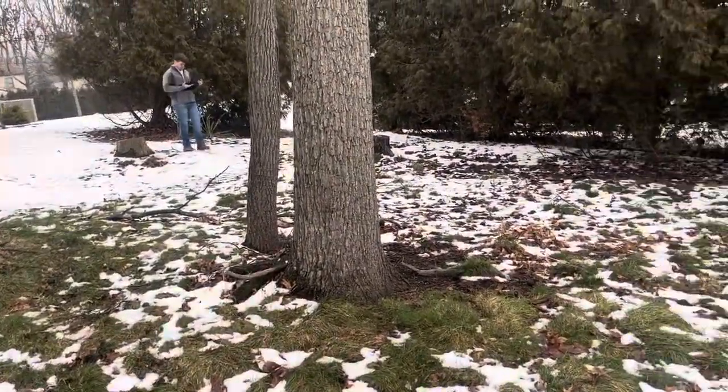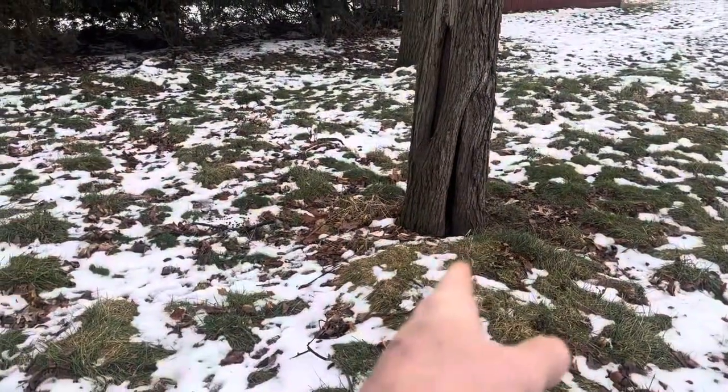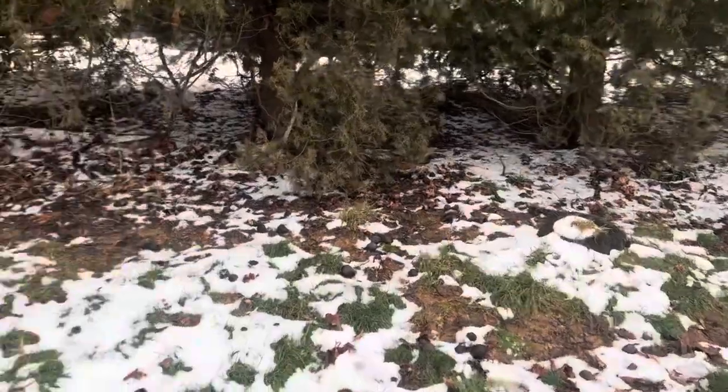We're going to give a separate quote to grind stumps. Grind this one below grade, seed and straw. This one here — while we're at it, we'll grind that guy, seed and straw.